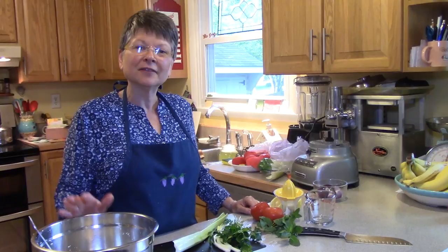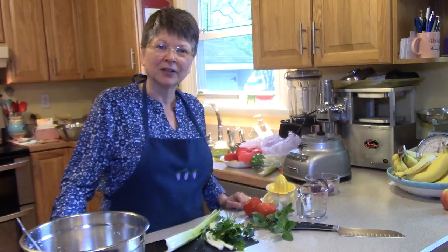Hi, I'm Sue Resick and guess what we're fixing tonight? We're fixing cauliflower rice into the dish tabbouleh. Tabbouleh is a Middle Eastern dish with lots of flavor.